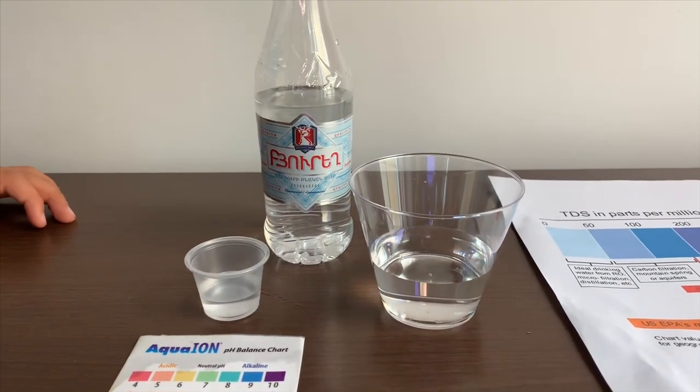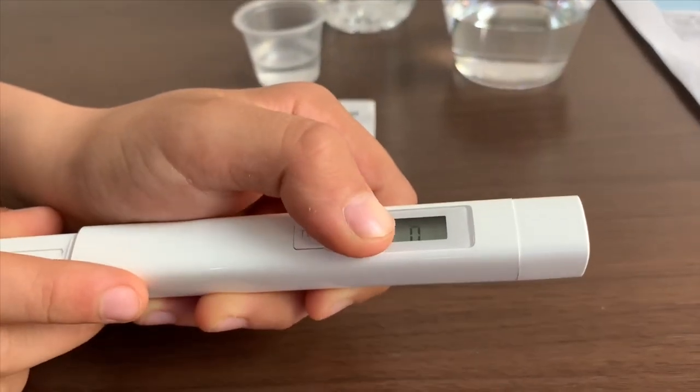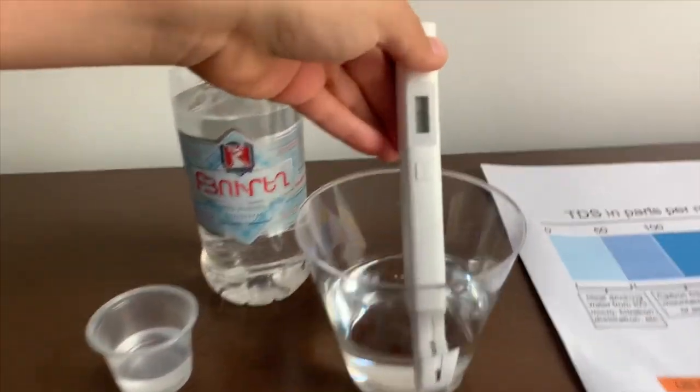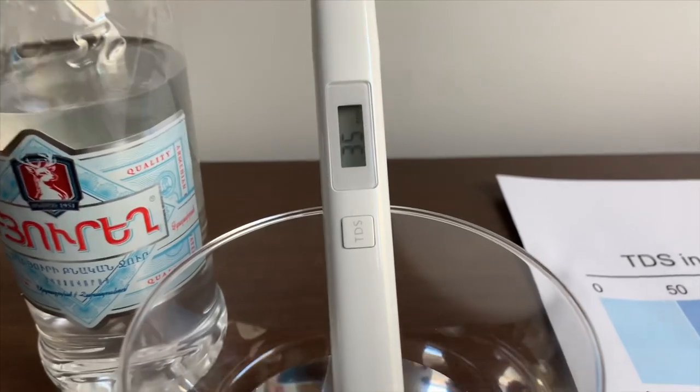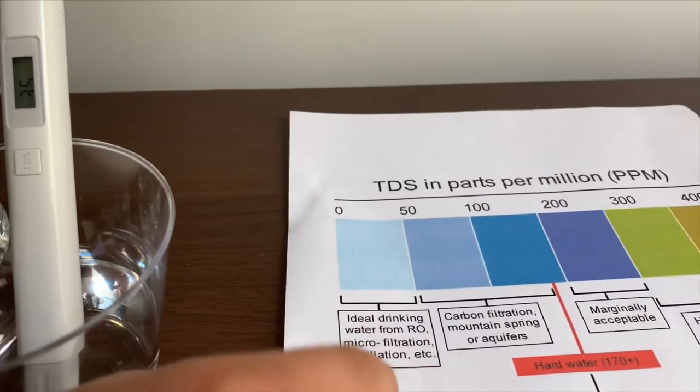First, we're going to test the TDS level. Turn on the TDS tester, make sure it says zero, and put it in. 35. That is ideal drinking water.